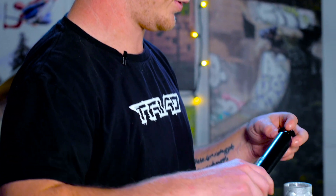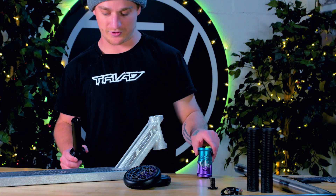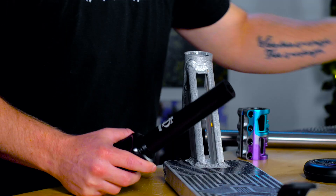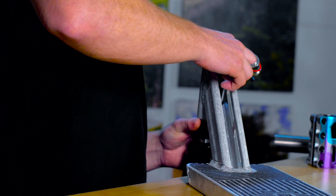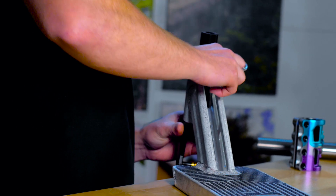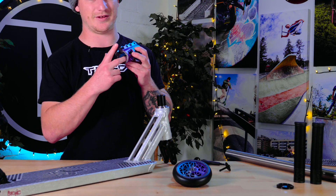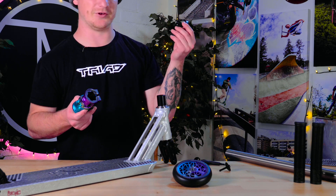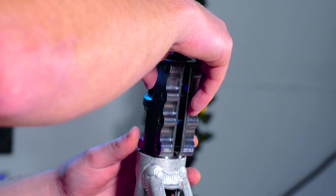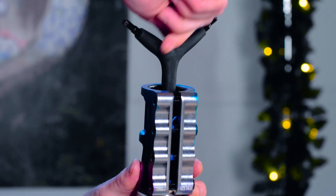Let's get to building — starting with the fork and headset. I always like to get the front end going before anything else. We are using SCS, and the Riot bars don't come with a slit in them, so you can run SCS straight out of the box. With this SCS, it's fluted on the inside which makes it super light, and it also doubles as a dust cap — so you don't need a standard dust cap. It sits flush to the deck, really nice and clean.